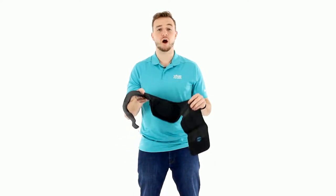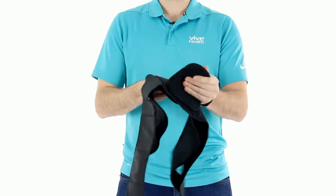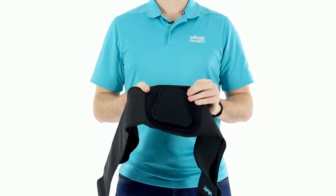Hi, Sam here with Vive Health, and we're going to go over our two pull back brace. It's got a removable panel in the back with plastic stays, which helps stabilize the back.